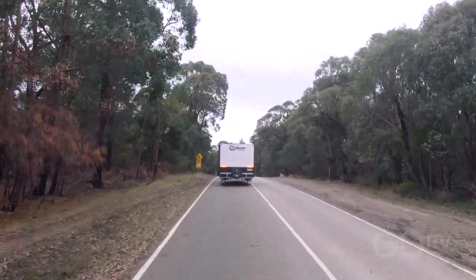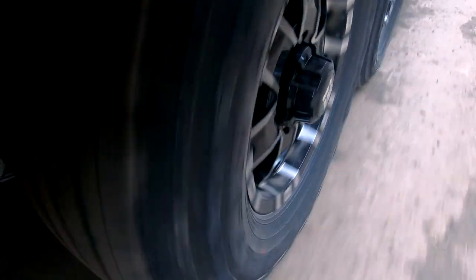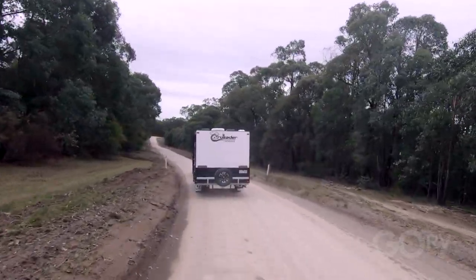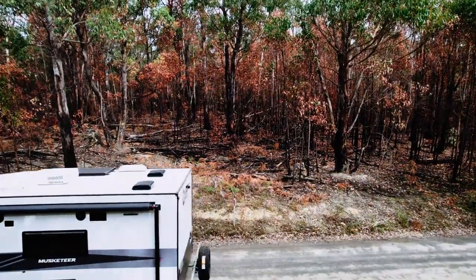We've just arrived at our destination. The bitumen is just about to give way to some gravel. My biggest concern is that if we get a lot of rain, these gravel roads are going to very quickly turn into soup. This is all about traction, and water is often — if not always — the enemy when it comes to traction and staying in control of your equipment.